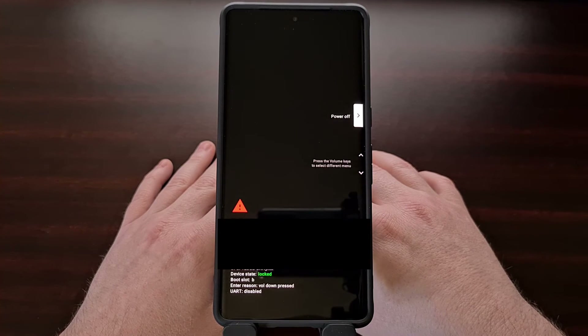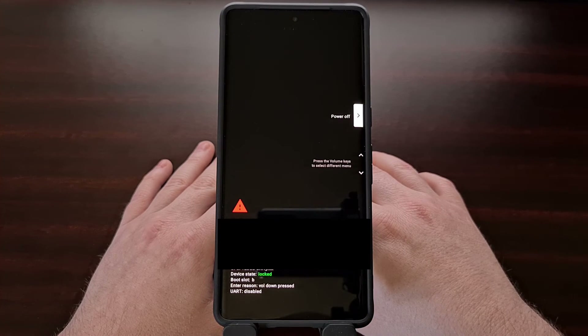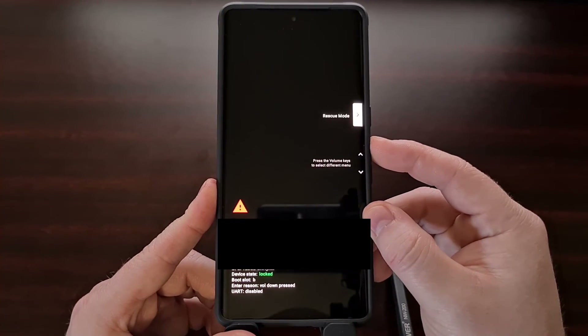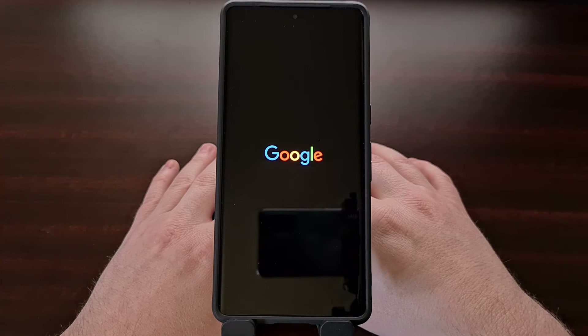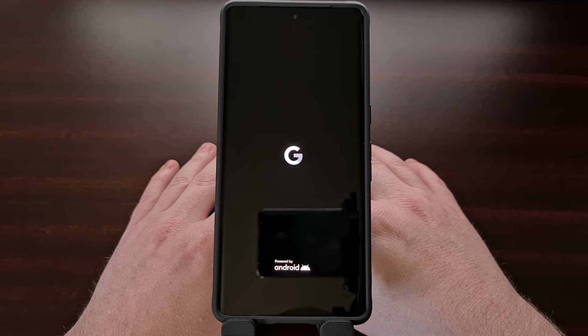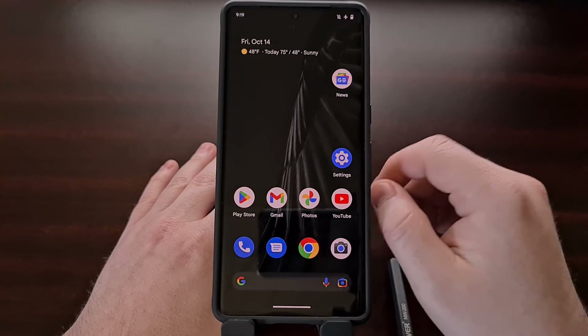If you have booted the Google Pixel 7 or Pixel 7 Pro into fast boot mode whether on purpose or by accident, know that everything is okay and we can boot out of this special boot mode without losing any of our data and boot back into Android by first making sure the start option is highlighted and then pressing the power button to select it. As long as your Android file system is intact then you should see the phone restart and load into the mobile operating system like normal.